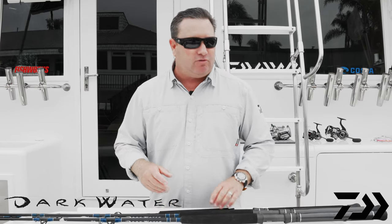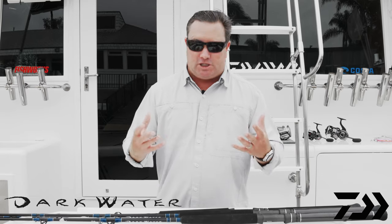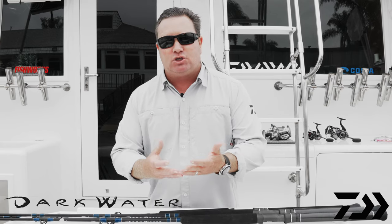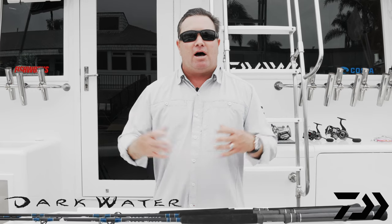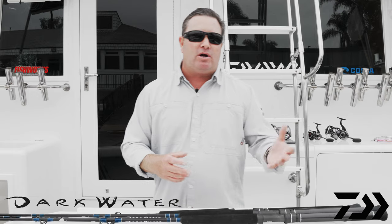What makes this rod special is that it's got numerous sets of different guide trains depending on what we're fishing. On the sailfish models, you're going to see a different guide train to make the rod lighter. On the kingfish models, you're going to see a little bit heavier guide series on it for durability. And then you're going to see that same type of guide train on the offshore models — that'll protect you from dropping it on the deck or on the boat.